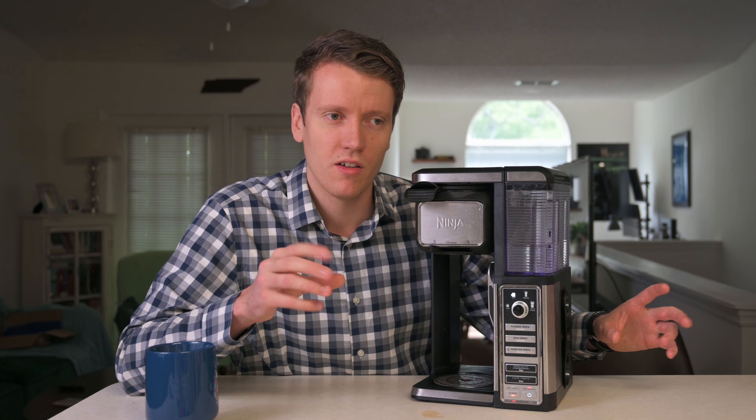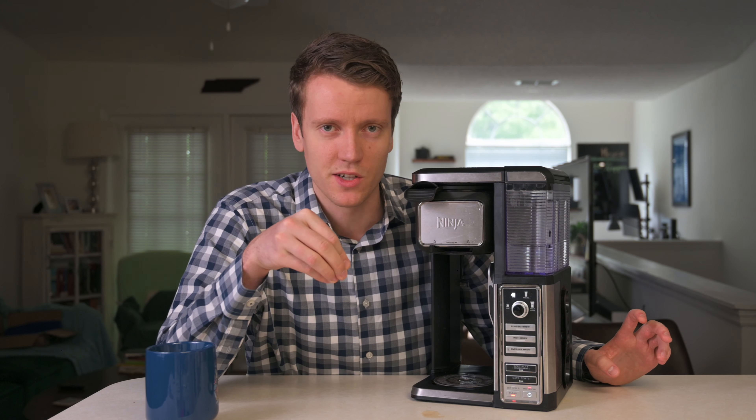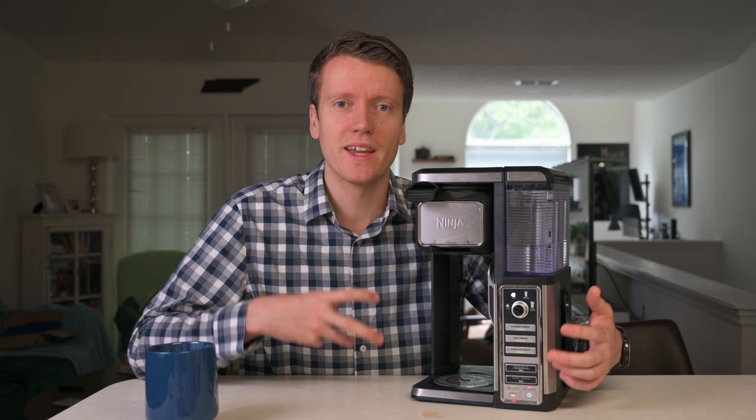This is the coffee maker I've had for about three years now. This is an older model by Ninja, but their newer versions have just upgraded on it. This old one works just as well as the newer one, so I wanted to explain it and why I like the Ninja system for single-serve coffee makers.